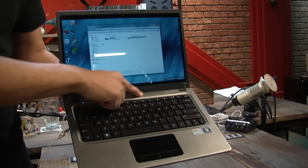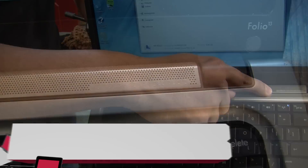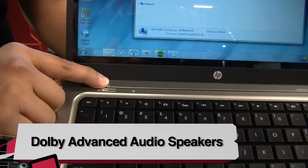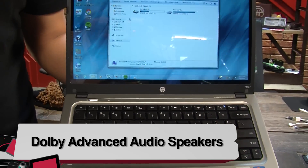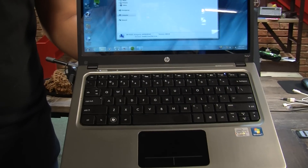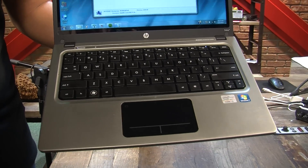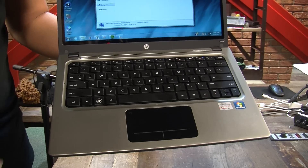Moving down here, we have a speaker grill. See how this says Dolby Advanced Audio? This is incredibly loud — it is probably the loudest speakers I've ever heard on an Ultrabook. And the best thing is, it didn't distort at really high volumes, so I was quite impressed with this. The bass response isn't great, but you get some really loud audio out of this thing.